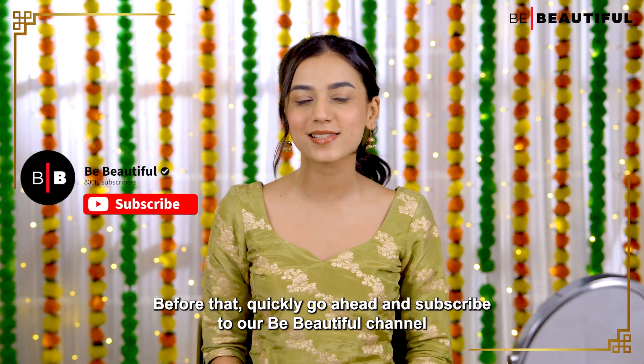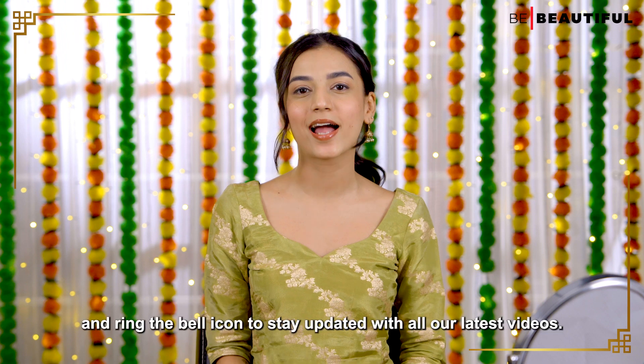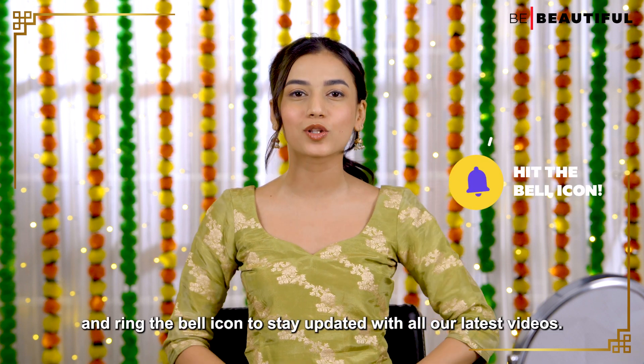But before that, quickly go ahead and subscribe to our Be Beautiful channel and ring the bell icon to stay updated with all our latest videos.